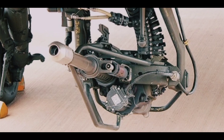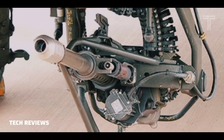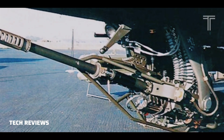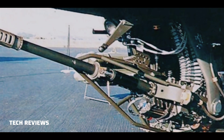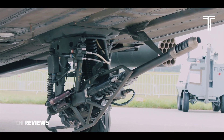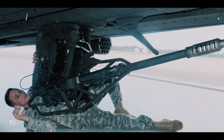In January 1975, a Model C was added — a linkless version for the proposed advanced attack helicopter YAH-64. The helicopter was eventually adopted as the AH-64 Apache, with the Model C as standard armament. The linked ammunition version was intended for use on the AH-1S Cobra as the M-230E1.